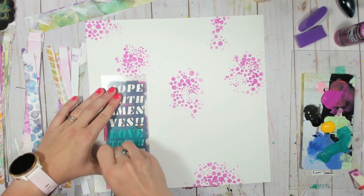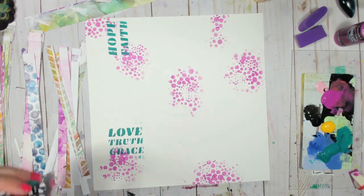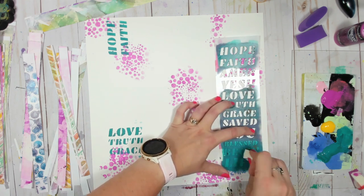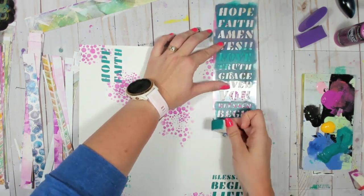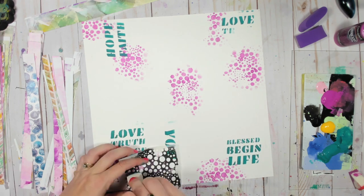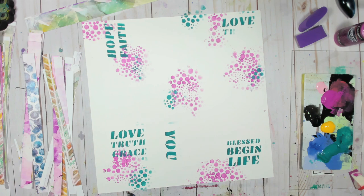This is a stencil that's actually from my line and you can find that in my Etsy shop — I'll put that below. I'm using a Folk Art teal and I really just want to choose words that go along with the idea of a wedding day: love, faith, begin, life — all of those kinds of things. I wanted to fill in the background with a little bit of that teal color, which kind of brings up some of the blues that are already in my gel press prints.